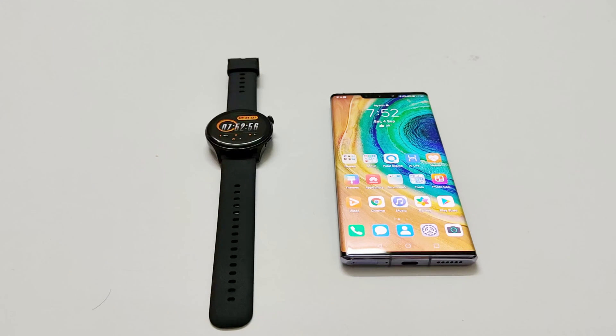What's up guys, this is Sean Heather and in this video I am going to show you how to use your own images on your Huawei Watch 3 or 3 Pro as a custom watch face. So here we go.